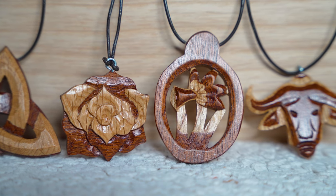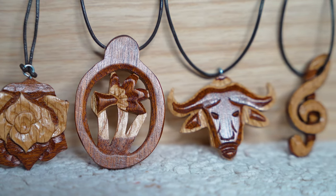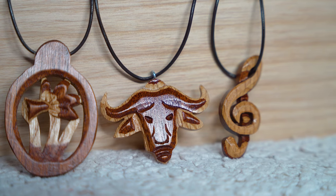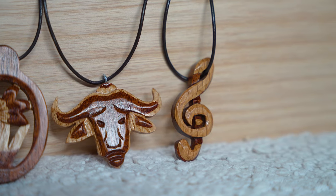Let us know in the comments section below which one of those designs is your favourite and which you plan on having a go at making yourself. If you're new here and you like what we do, don't forget to subscribe and ring that bell so you know when we upload another video. And as always, thank you again for watching!